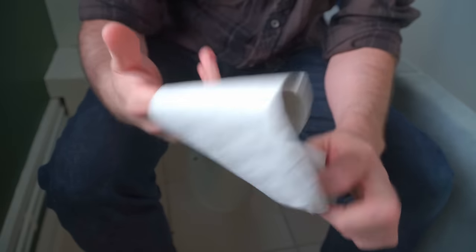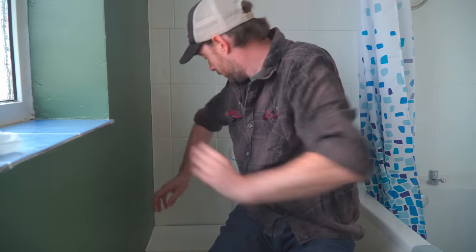So you all know the problem. You sat in the toilet, use up all the paper, you have a little look around, there's nothing to be found.